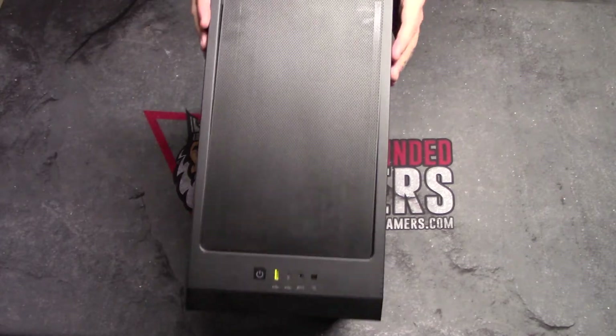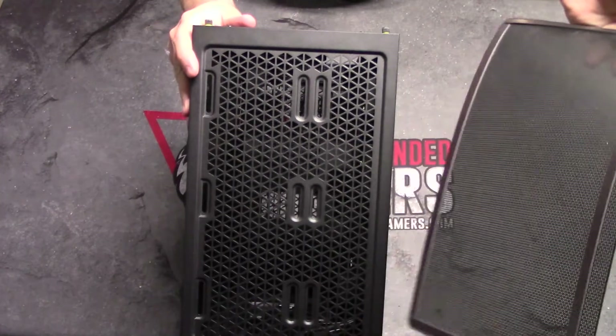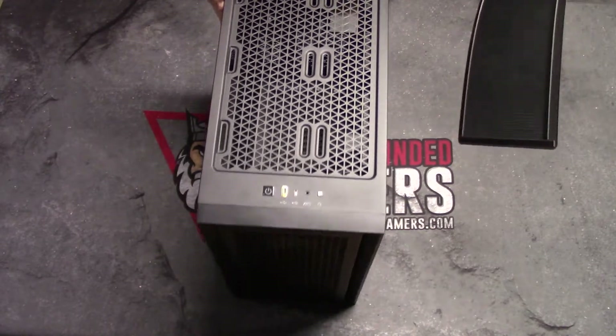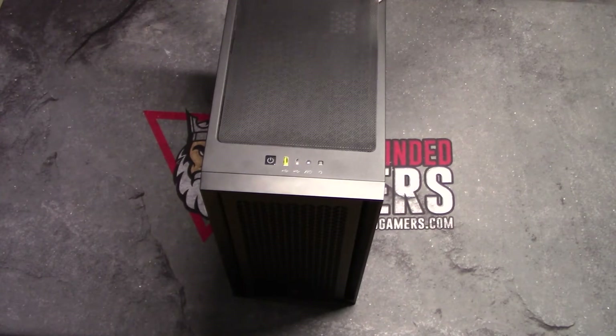A really cool thing about the top of this case — there's a little thing you can pull up. This is a magnetized dust cover. If you want to install your fans or do whatever you need to do at the top, you can do that with this off. And when your PC's built, you just slide it back on. It's magnetized so it'll stay in place — easy to get on and off.